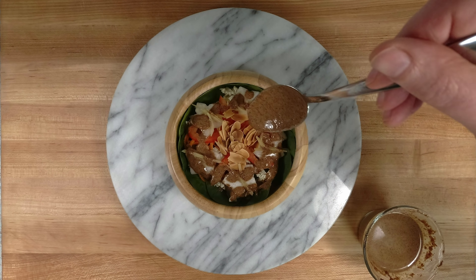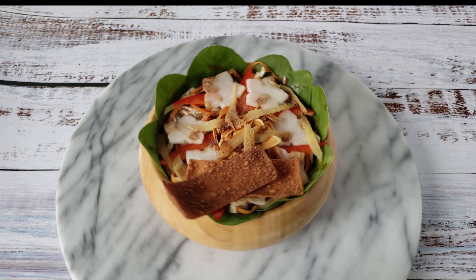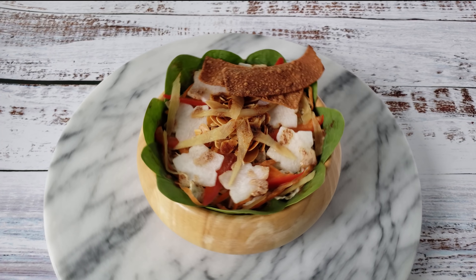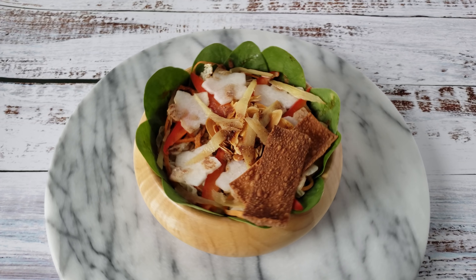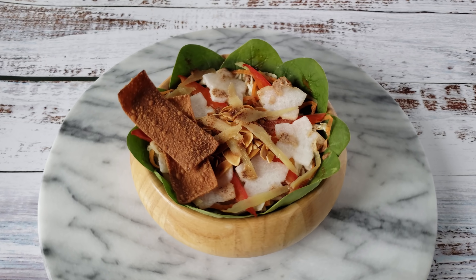I can confidently say after eating 3 servings of this salad that it tastes great. The bold toastiness of sesame seeds, almonds, and wonton chips balances perfectly with the sweet peppery ginger and daikon. There's also the multitude of different crunchy textures that makes this so much fun to eat.